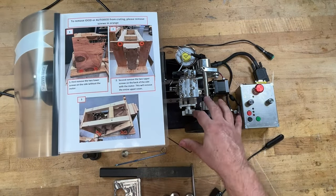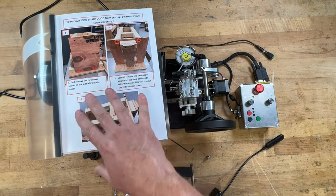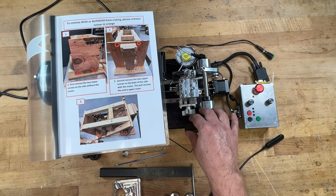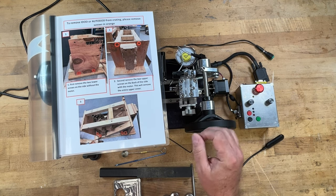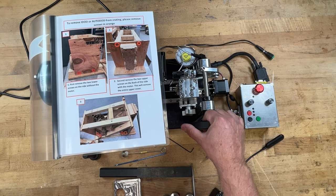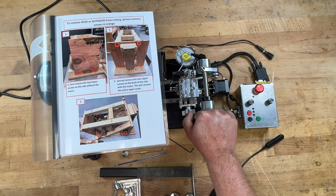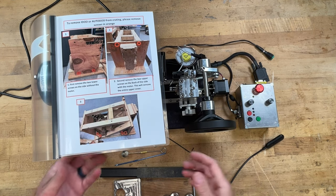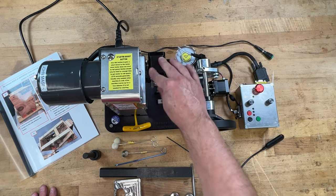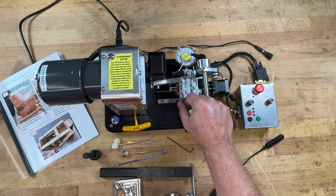Brian Blake, the guy who owns F-Class Products and designed this, is constantly updating it. So the manual may not exactly reflect what you're looking at, and even this video may look different six months from now. He's constantly trying to improve parts - a buddy of mine has one that's three or four months old and there are a couple minor changes. He's really good about helping you get replacement or upgraded parts, sometimes even sending them free, and always willing to tell you how to install them.